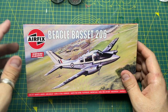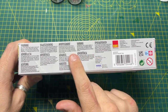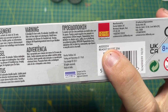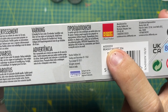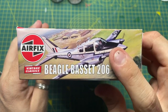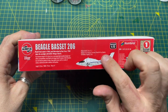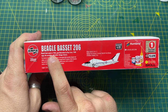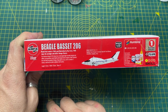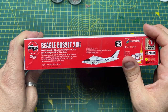Let's look at the box itself. On the side you've got the warnings, and the code for this one is A02025V — Beagle Bassett 206. On the edge of the box you've got the original Roy Cross box art on both sides, and the information side tells you this tool was made in 1968 with Roy Cross artwork from 1968.